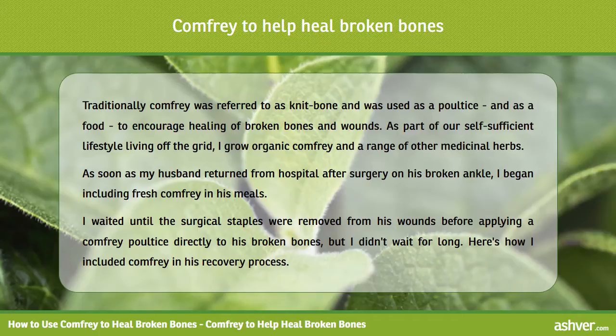I waited until the surgical staples were removed from his wounds before applying a comfrey poultice directly to his broken bones, but I didn't wait for long. Here's how I included comfrey in his recovery process.